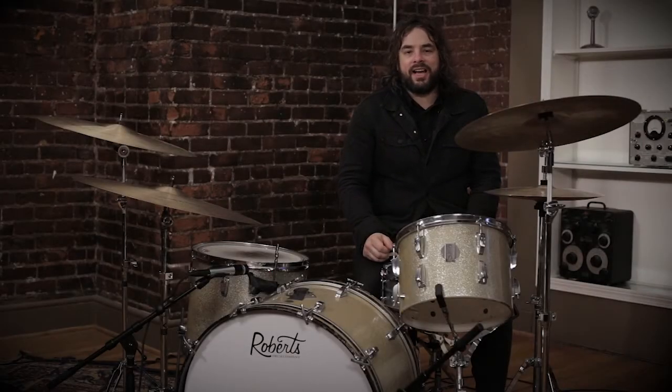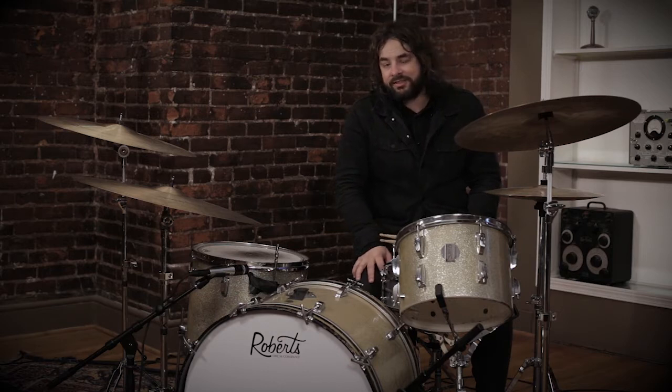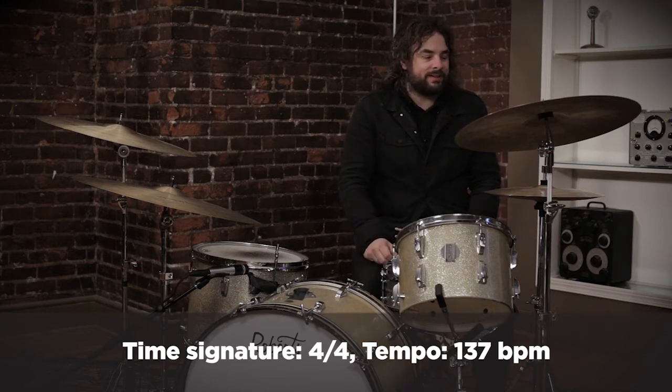Hey everybody, this is the in-depth tutorial for Build Your Kingdom Here. We're taking this song at 1.37, and the click track is on quarter notes.